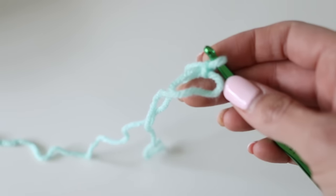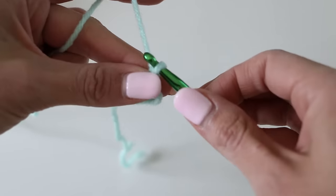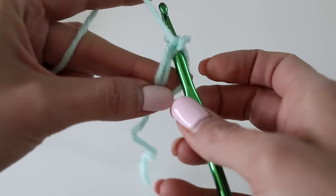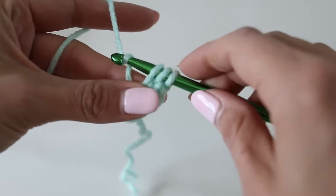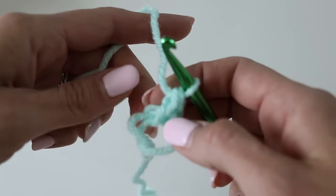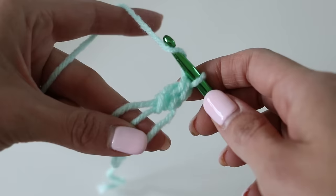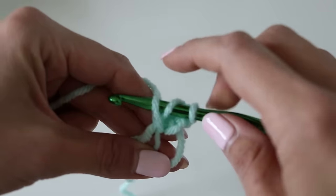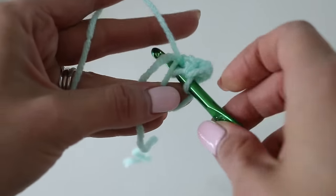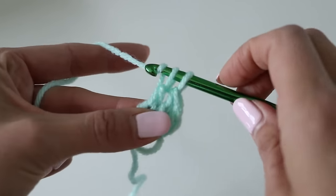Now we're going to double crochet 12 stitches right inside of our circle. A double crochet is: yarn over, insert it right into that circle, yarn over, pull through, yarn over through two loops, yarn over through two loops. That's our double crochet. So now we're going to do it again: yarn over, insert into the circle, yarn over, pull through, yarn over two loops, two loops. Keep doing that — yarn over, insert into the circle, yarn over, pull through, yarn over, two loops, two loops.